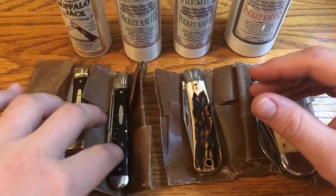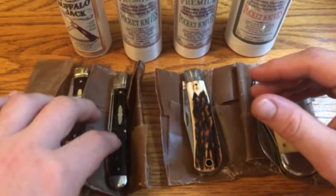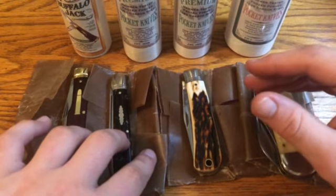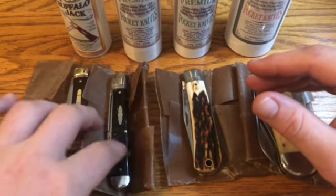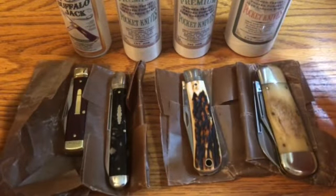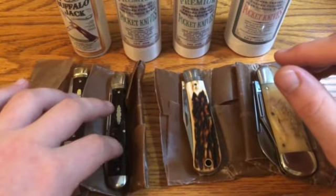The same thing here on this 65 Ben Hogan — it's one that I've had a really long time. My dad gave me this knife pretty early on into when I was into GECs, and I've used it a lot, but it's always had a little bit of blade wrap. I sharpened and used it a whole bunch but it wasn't going away, so I decided to send it in also.